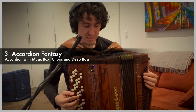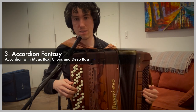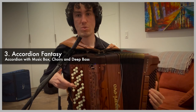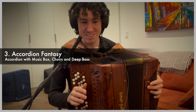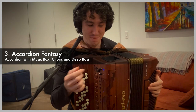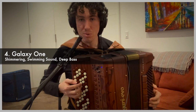Accordion Fantasy is number three. The secret of playing movie music — somebody said to me recently, and I thought it was great — is to never cadence, and it sounds like a movie soundtrack, because you just keep the music going. So now, the namesake: Galaxy number one.